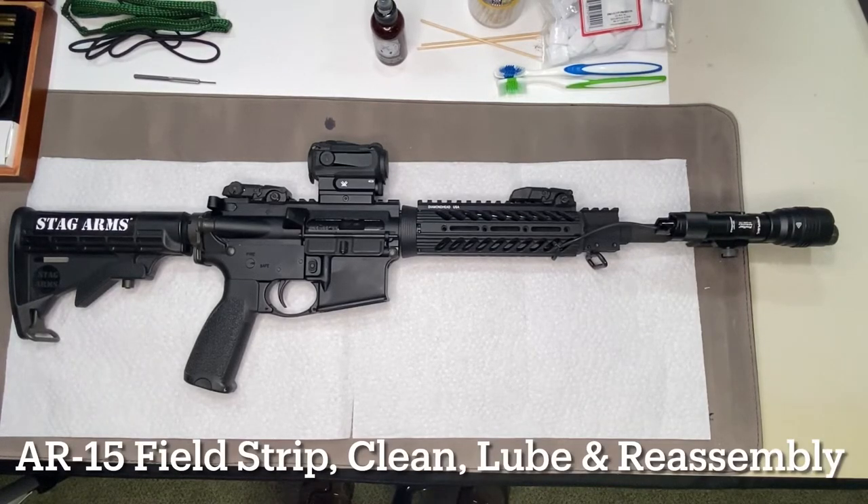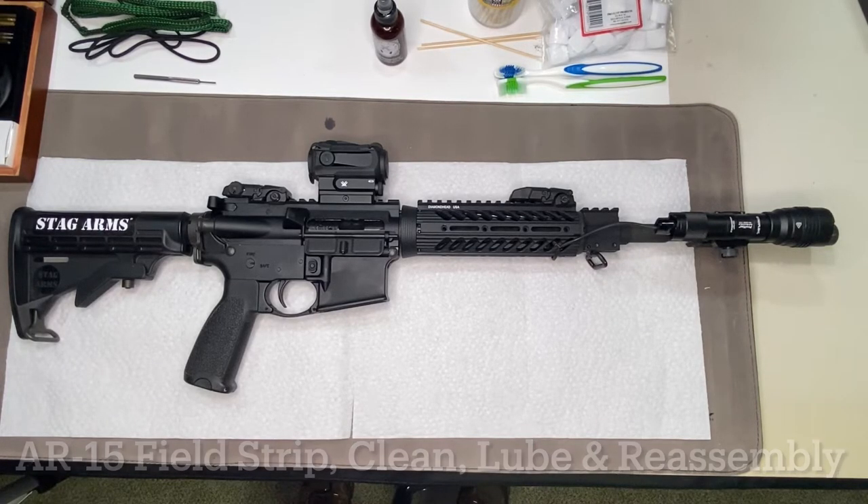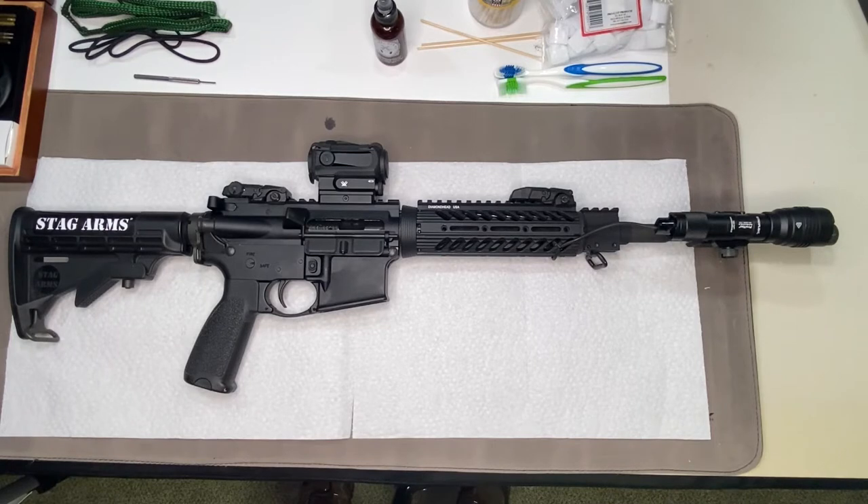In today's AR-15 video, we're going to field strip, disassemble, clean, lubricate, and reassemble an AR-15 rifle. This is a Stag Arms Stag 15 in 5.56 or 223 caliber. We're also going to disassemble, lubricate, and reassemble the bolt carrier group.